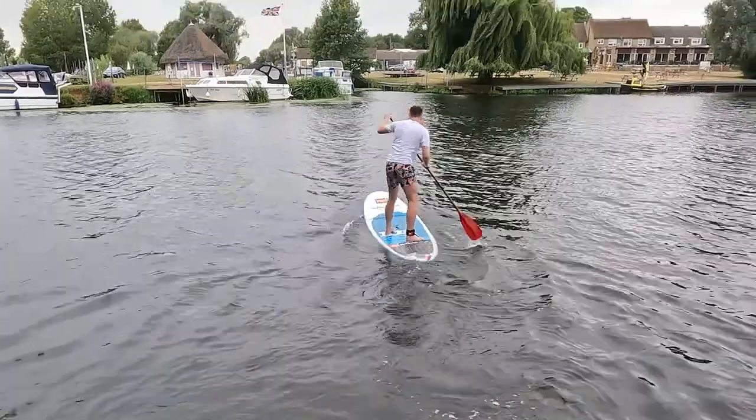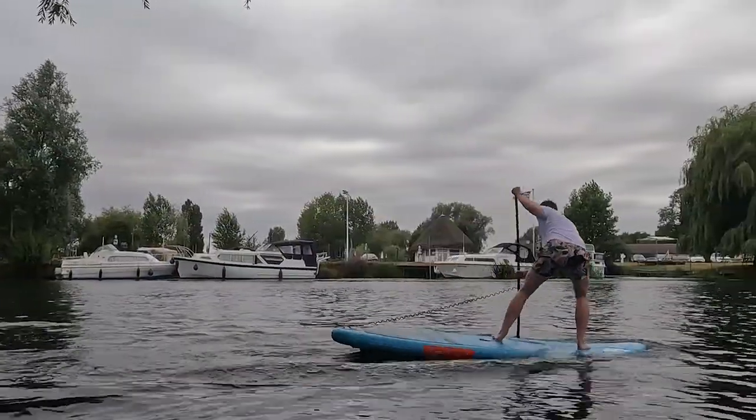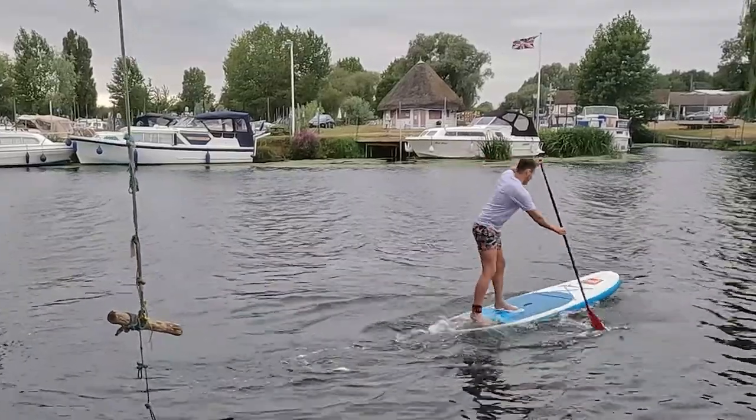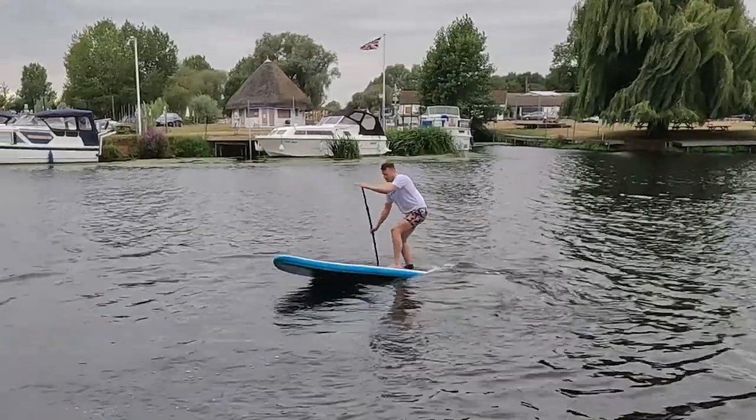So should you buy an expensive premium carbon fiber paddle? In my opinion, someone who takes their SUPing seriously, goes on long distance paddles, likes to go fast, and performs advanced maneuvers and tricks should definitely consider owning a carbon paddle. From my experience, carbon paddles do what they claim and you would definitely feel a difference if you upgrade. For someone considering upgrading their board, I'd seriously recommend investigating a better paddle first — the benefits of going from a cheap to a carbon paddle are far greater than upgrading boards, especially relative to the price of a premium board upgrade.